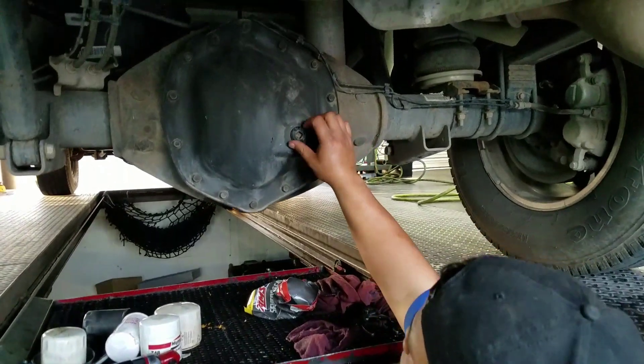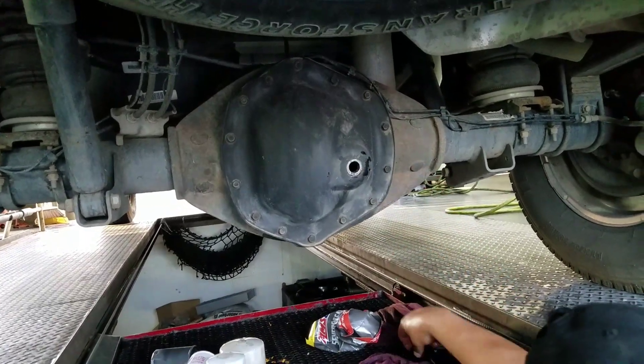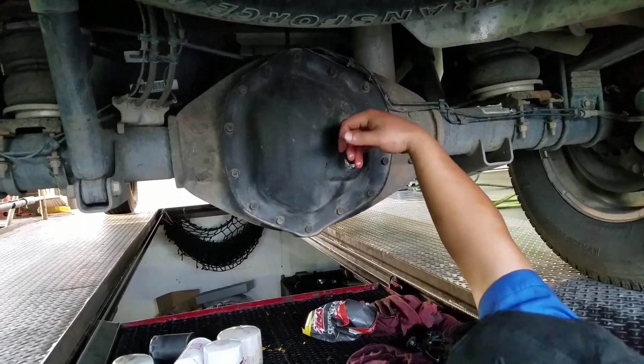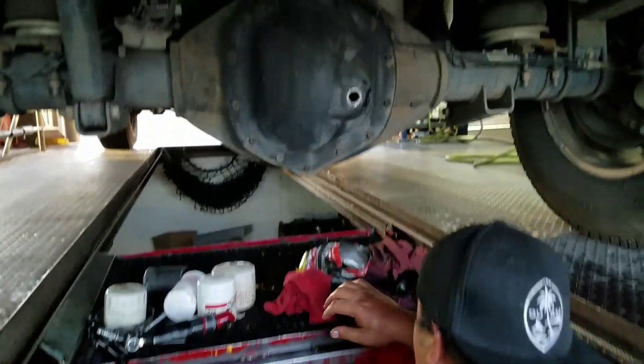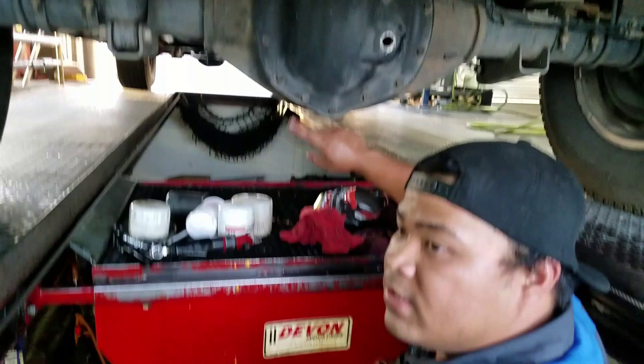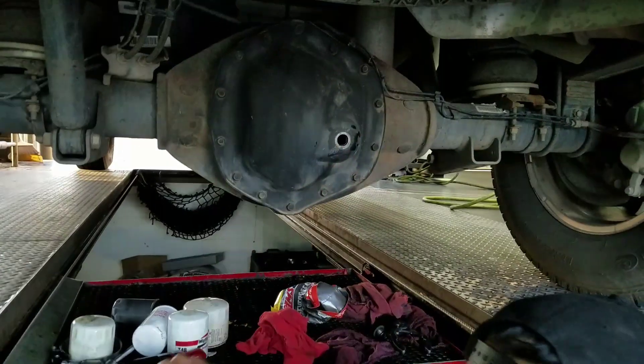Chris is going to go ahead and crack loose this rear diff. This should take about five quarts of gear lube. Turns out it's actually a little bit low. Remember, the front yoke — was that the front right that was leaking? Maybe it was overfill.